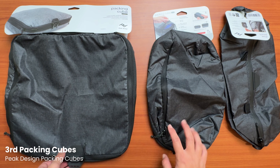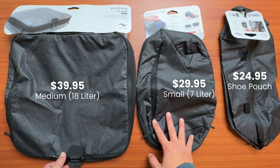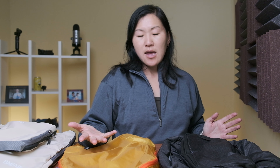And finally, we have the Peak Design packing cubes. Peak Design, if you're not familiar, they make a bunch of accessories mostly for camera gear, like tripods, camera straps, even bags. I've owned quite a few Peak Design products, but never owned their packing cubes until now, so I am very curious about how these are gonna stack up, especially considering that they're the most expensive. I got three of them and they're close to $100, which is pretty pricey. The thing about these Peak Design packing cubes is that they come in slightly untraditional sizes — there's only three available at the moment: a small, a medium, and a shoe pouch. I hope that they come out with more size options in the future.